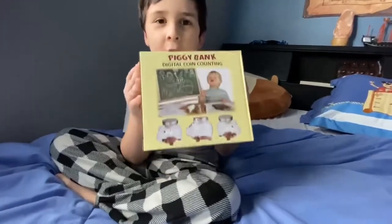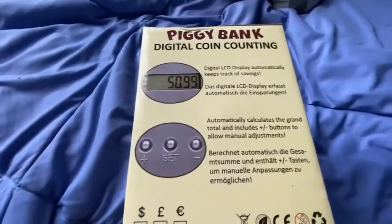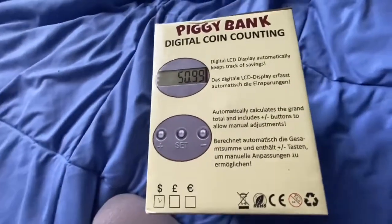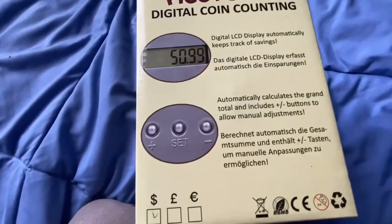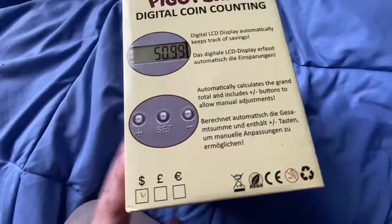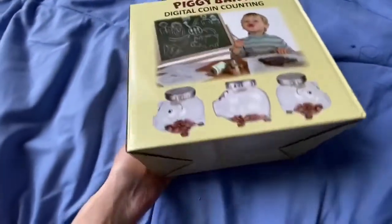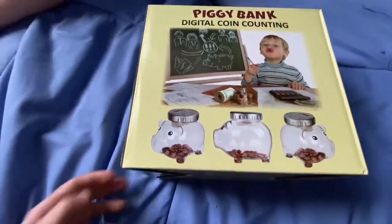I got my new piggy pig. I gotta open it and show you how many money you have. So we're gonna open this up and it does automatically calculate the total, which is awesome. And you could even do it manually. We are going to open this up now, but it's so cute. It's like a traditional looking piggy, and he's excited.